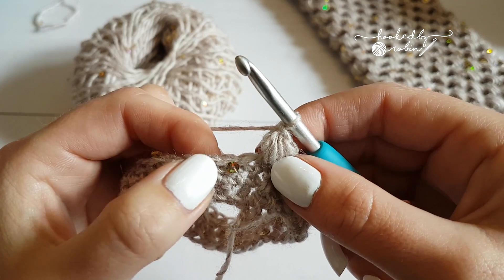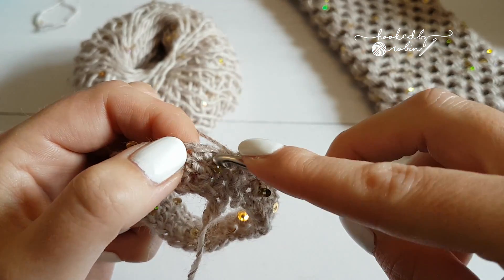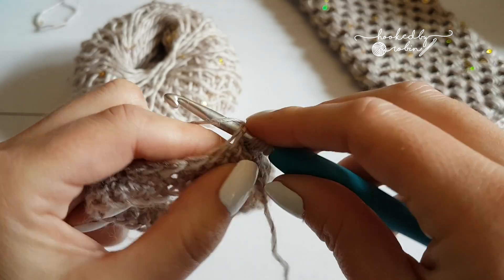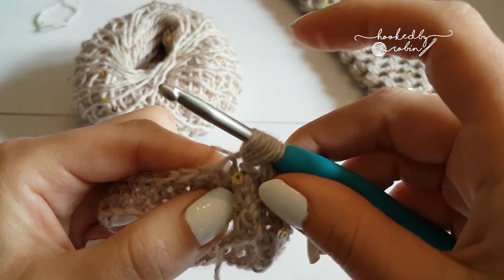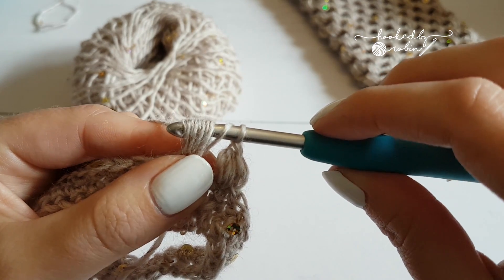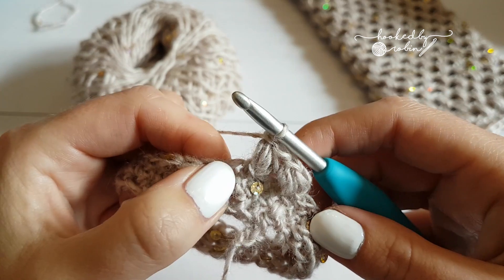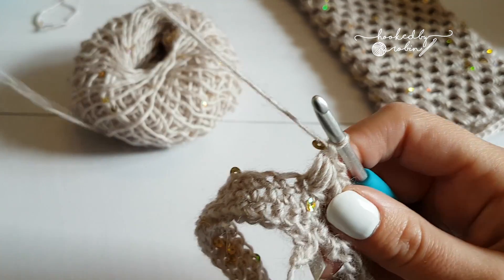Skip a stitch and put another puff stitch in the next stitch. Yarn over, into the stitch, come back through, pull it up — four times in total. Then yarn over, pull through all the loops, pull your hook down through. Chain one to secure it and lock it down. So it's: skip a stitch, puff, skip a stitch, puff, skip a stitch, puff, all the way around — you'll have 15 puff stitches in total. Don't forget to lock your puff with that little chain one.